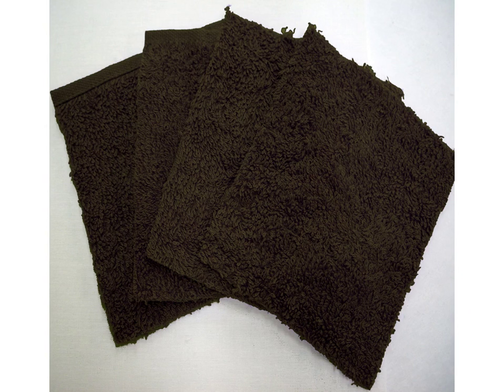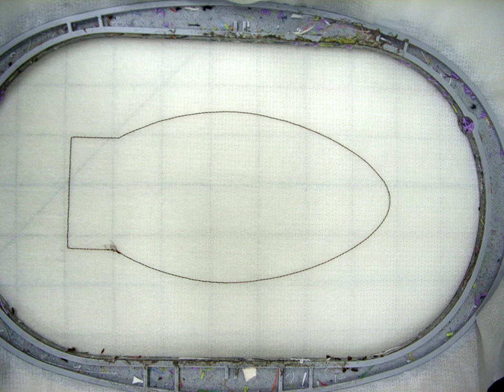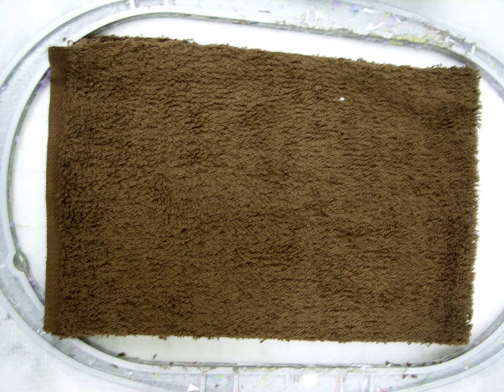We'll use the dog hooded towel as we walk through these steps. For that dog hooded towel we're going to use a separate brown color to make his ears, while the hood will be white. We cut four pieces from a washcloth — the front and backs of each of the two ears — and each piece just needs to be a little bit bigger than the embroidery design. The first step is to hoop a piece of OESD poly mesh, stitch the first color change which is a placement for the ear, then lightly spray the poly mesh with temporary adhesive spray and lay the piece of washcloth down over the top.